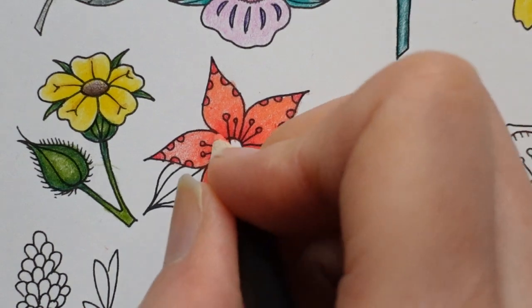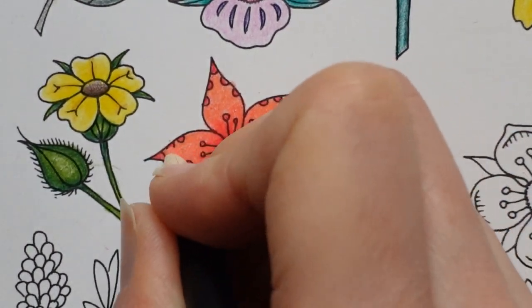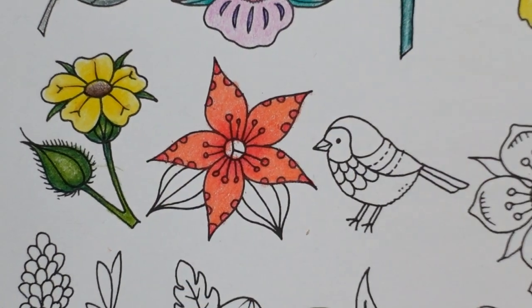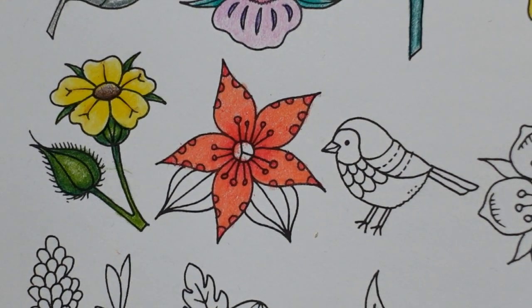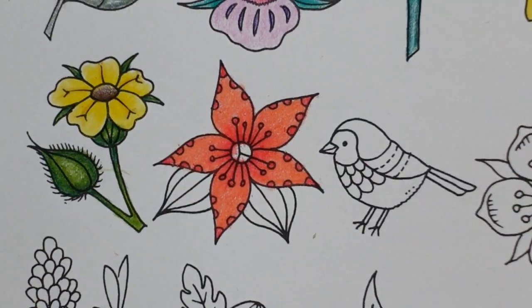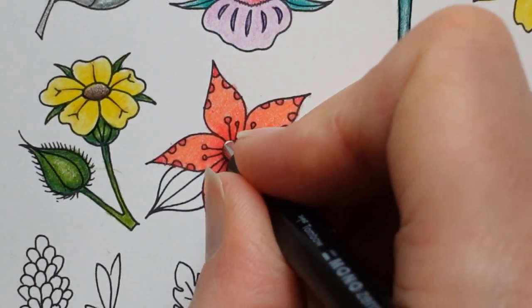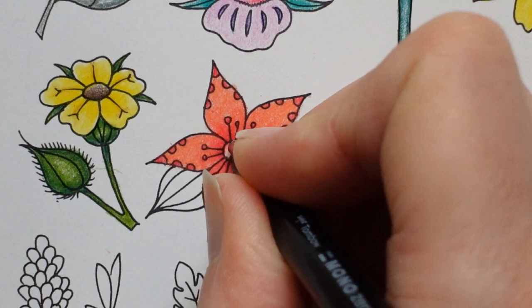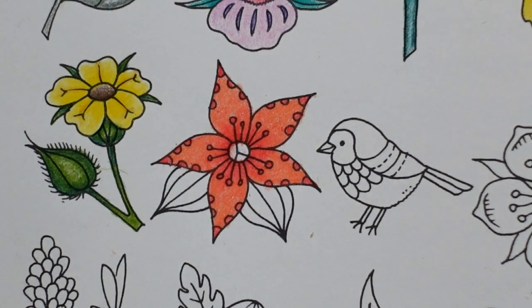I'm tempted to do the center of this in black. I'm not sure if it'll look too similar to the other red flower, but maybe it doesn't matter. I'm going to grab the ivory black and actually erase the red out of the center a little bit. I don't want to go too near the edge.